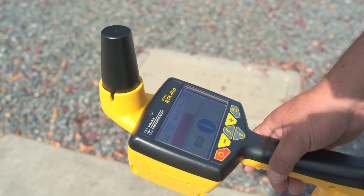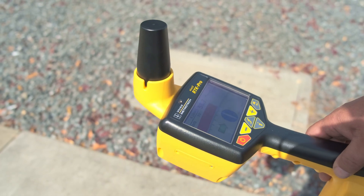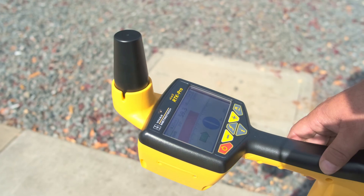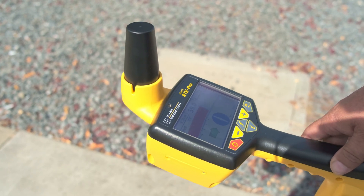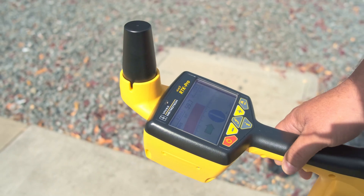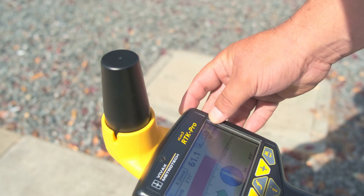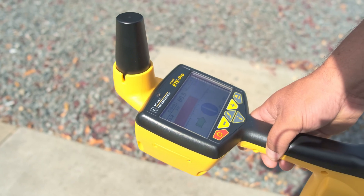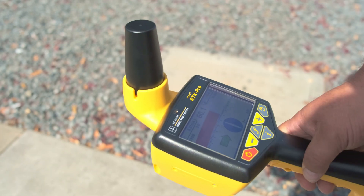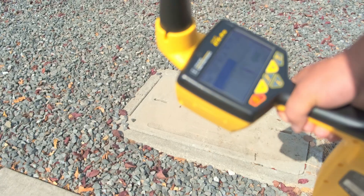There are a few things to pay attention to on this screen. First, the 4G bars — this lets us know we have connectivity with our SIM card, which allows us to transfer data to the cloud. Second, the pin drop icon: if it's red, I'm in an RTK float and do not have RTK GNSS accuracy. We also have our battery in the upper right-hand corner — about half full — our antenna peak with arrows, and depth displayed in the upper left-hand corner. We are in the classic locate screen.